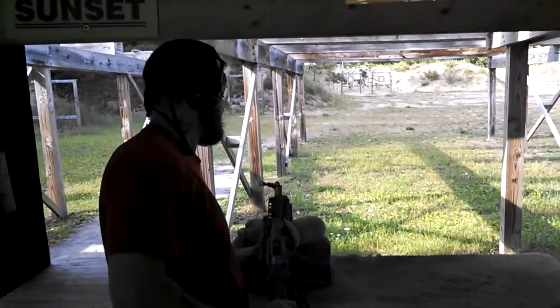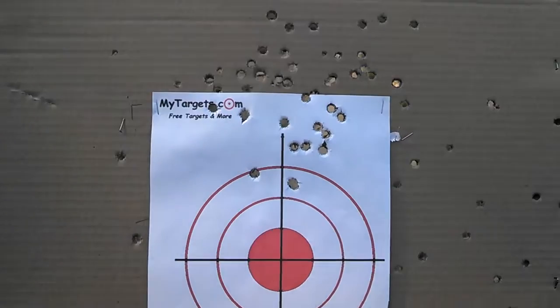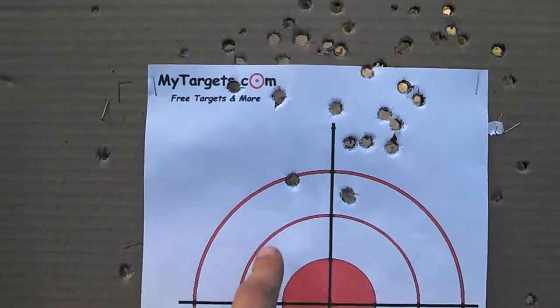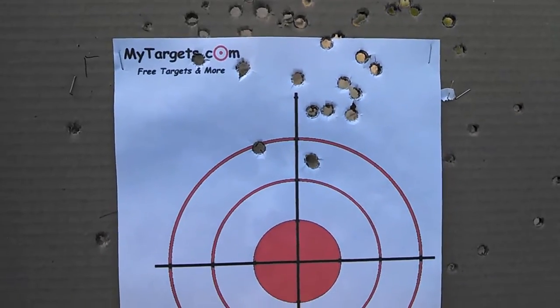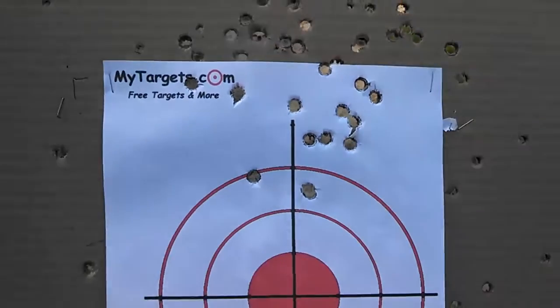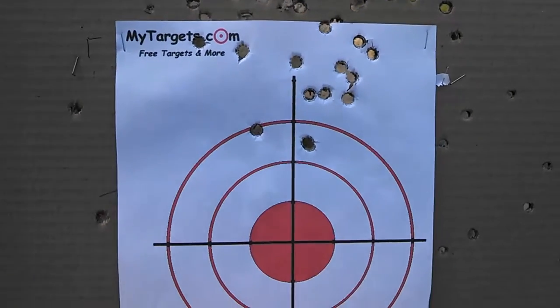Alright, so let's see how we did out there. Guys, as far as center — not dead on obviously — but grouping. That's what we're going to be looking at when it comes to 50 yards. I didn't bring my tool with me to adjust the sight, so that's my fault on that. But I was aimed right there, dead center. Shooting a little high right, but like I said, grouping — that's what you want to look at. So, 50 yards, it's accurate.